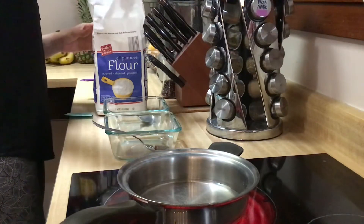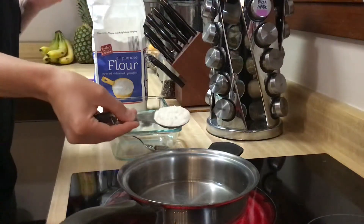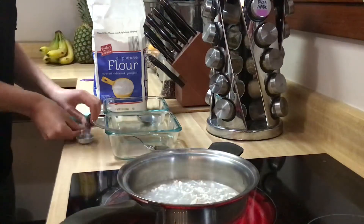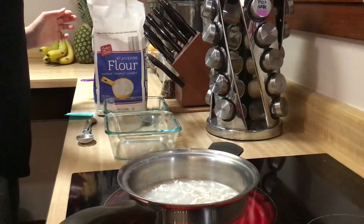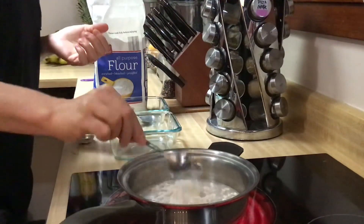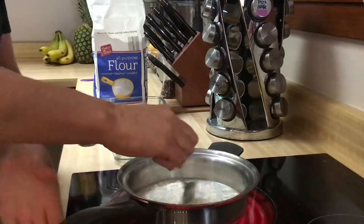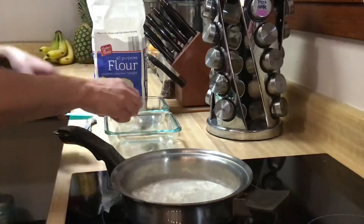I'm going to add my flour now. Again I'm not baking it — it doesn't have to be perfect, but it's a level scoop. I'm starting to get a little bit of bubbles in here so I'm going to add that fast. Have something to set your utensils in, probably the container that you're going to put your paste in.